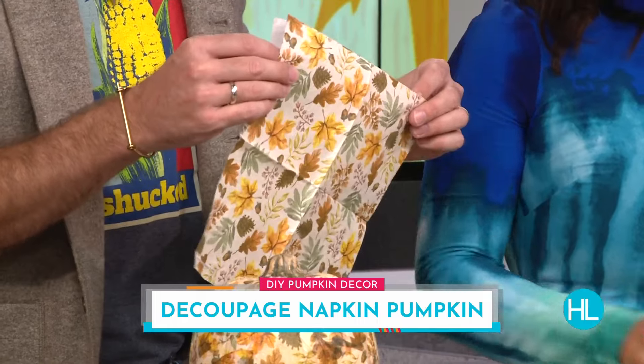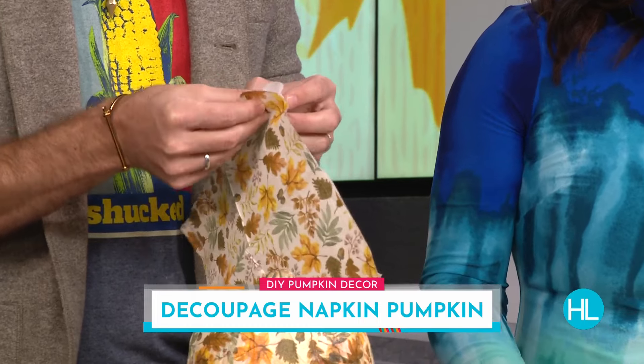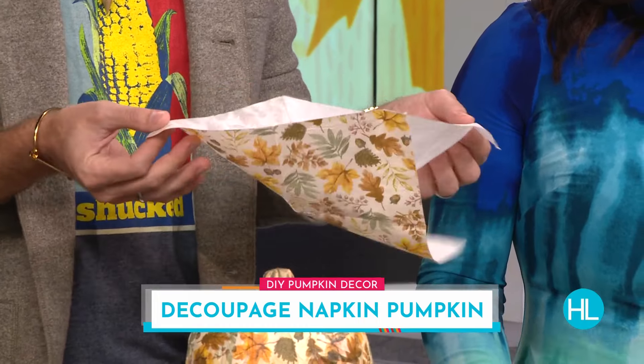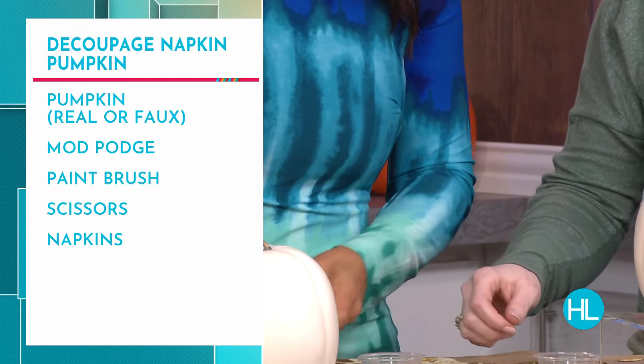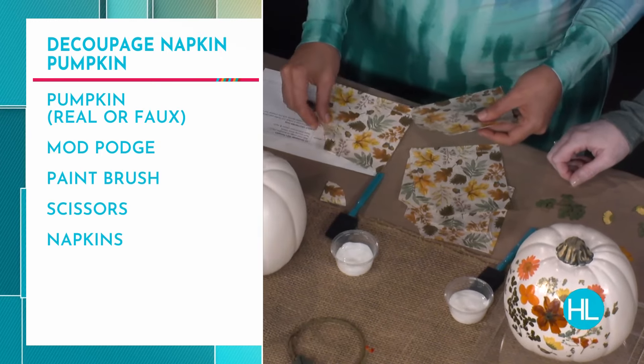So you're using napkins — this is a clever idea. A lot of times cocktail napkins have very clever designs. So this is a really fun way to decorate and use up some cocktail napkins that you might have. The first thing you're going to do is peel the back off because you really just want the one thin layer. It's a two-ply napkin, so you're going to peel off the back. Then you're going to take the folded corner and cut a semicircle because this is going to go around the stem of the pumpkin, whether it's real or faux.